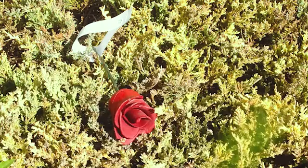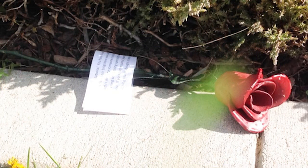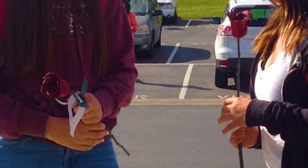We hid some items in bushes, in trees, and some random places, and found joy in waiting and watching others find them.